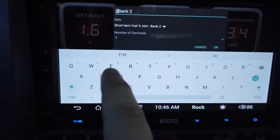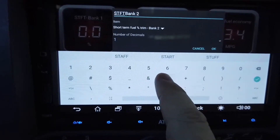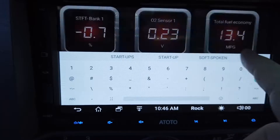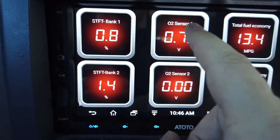I'll set the name to 'Short Term Fuel Trim - Bank Two.' There we go — so those gauges are labeled as Short Term Fuel Trim.